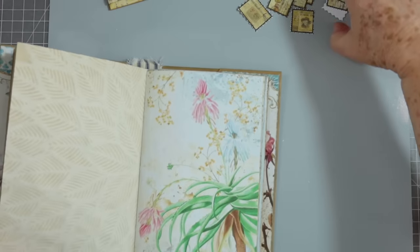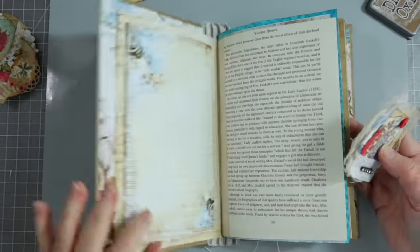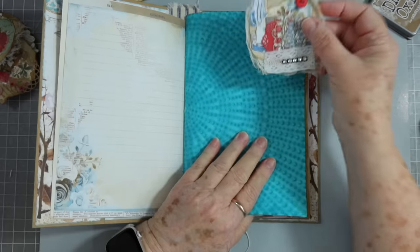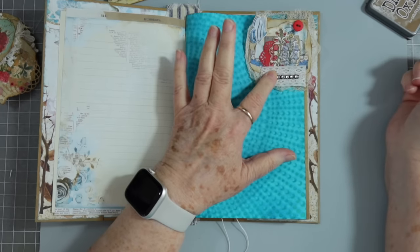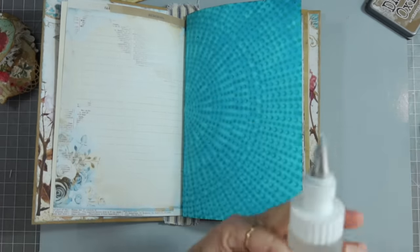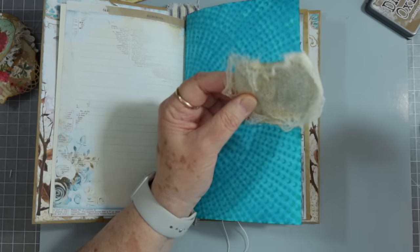Now let me show you what I didn't show you yesterday. Let me find one that will go with this journal — this is a blue journal. If I wanted to put something on this page since it's kind of plain, I might put it like this and glue here and here, and then you'd have a tuck spot. I'd let this stick out just a little bit so you've got that frayed edge there. Matter of fact I kind of like it there — let me get my fabric glue.